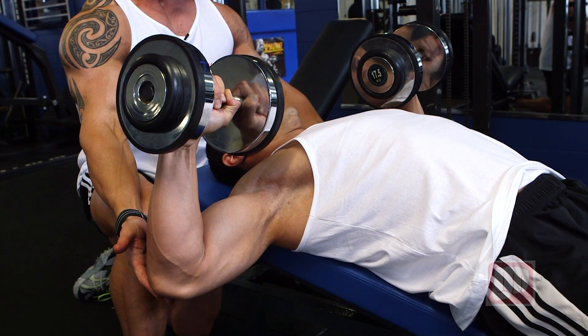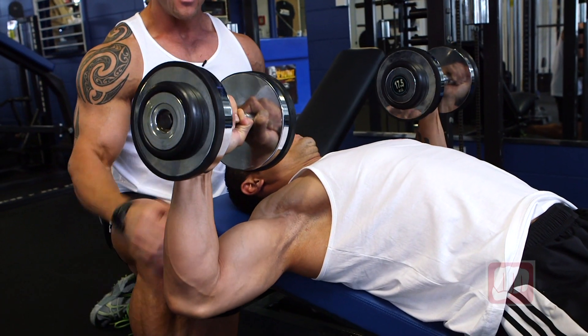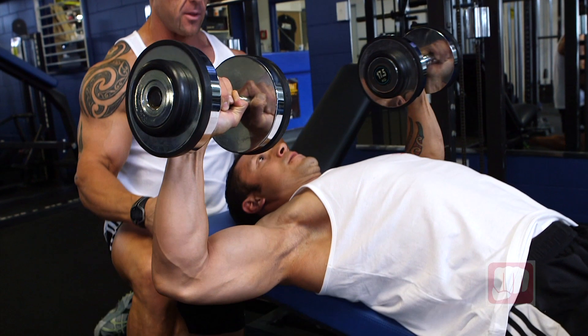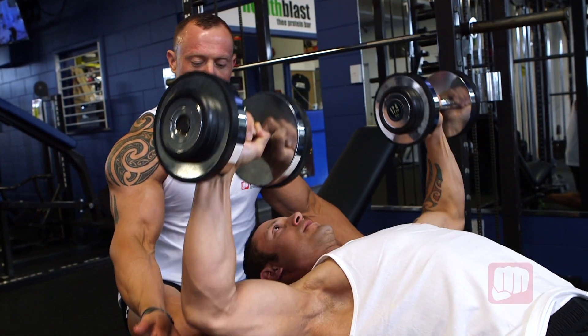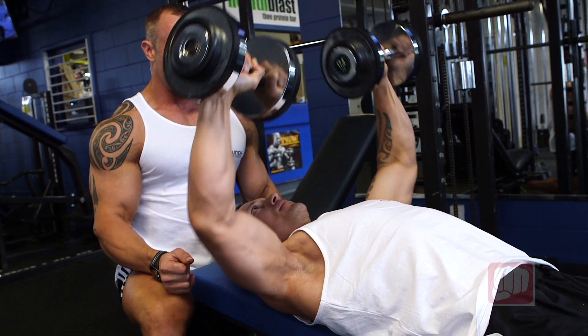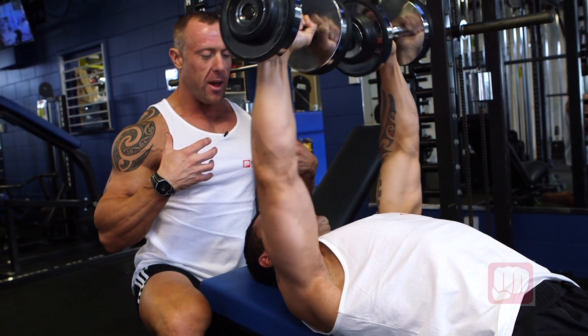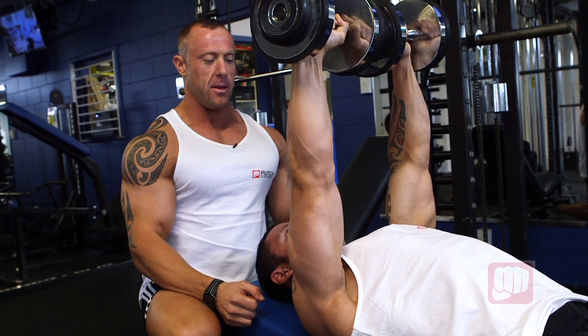We're going to perform this exercise — come up and touch those dumbbells together. Fully extend on the way down, get that nice negative, fully stretch on the way down and squeeze at the top. Make sure you focus on your breathing as well — big breath on the way down and blow out on the way up. That way you're expanding your chest on the way down, getting that full stretch, and then squeezing on the way up.